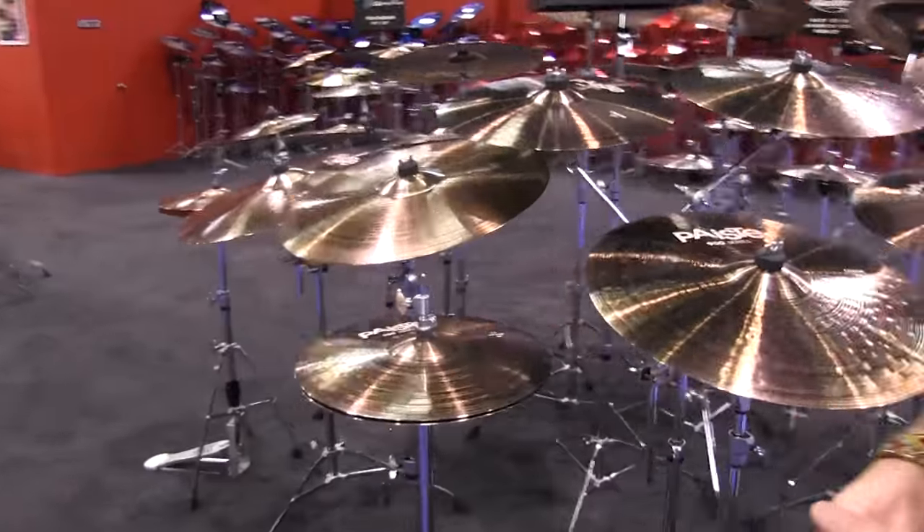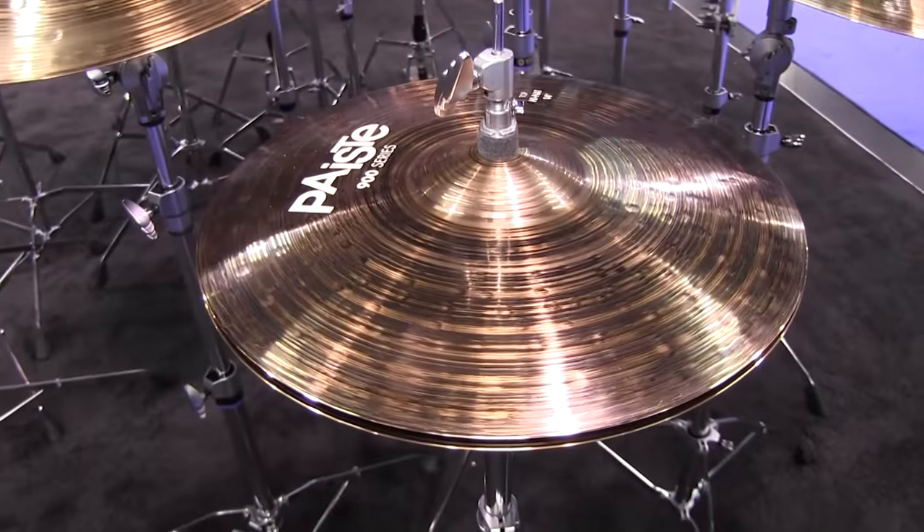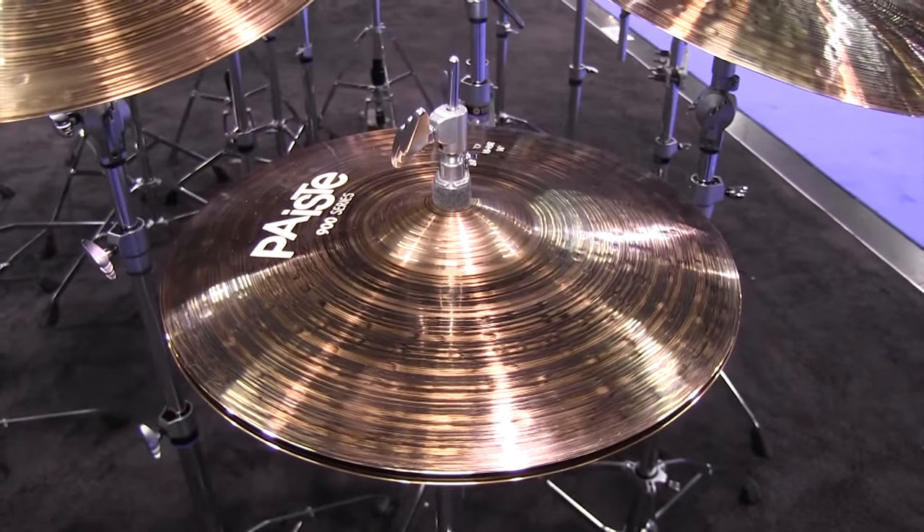We also offer these in a standard 14-inch hat, 14-inch heavy hat, 14-inch sound-edge hat, and 15-inch heavy hat. Here's the 14s.